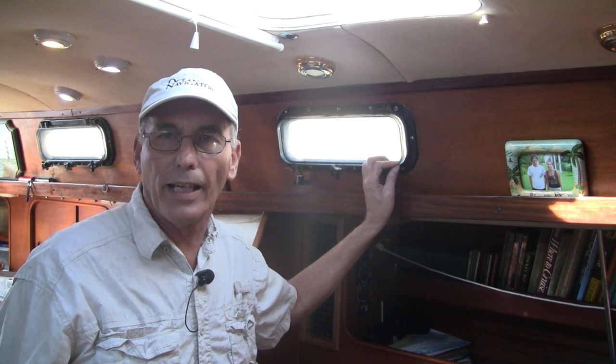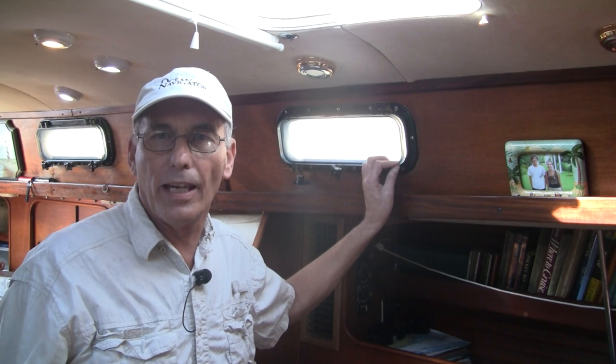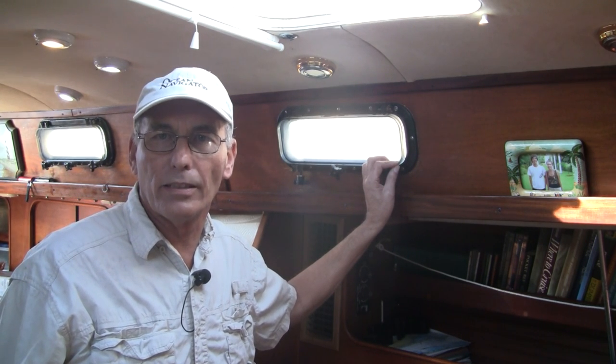Now it is possible to polish the lenses without taking them out of the frame, but in this video I'm going to go ahead and remove these. I think it's a lot easier if you can take them out and work on them on a bench. Some lenses may be more difficult to take out than others. If that's the case, you can follow these instructions and do it with the lenses in place.